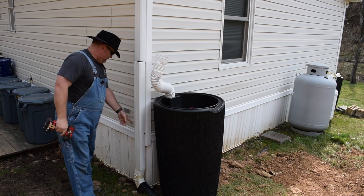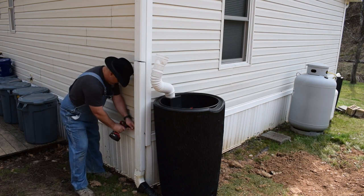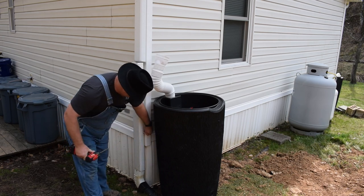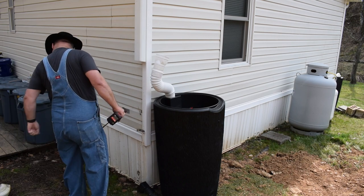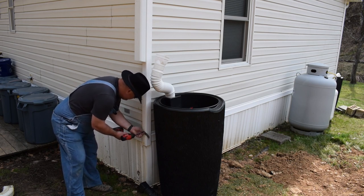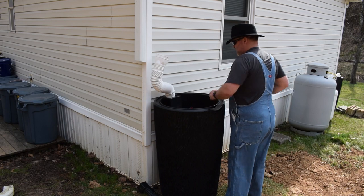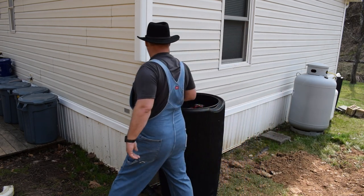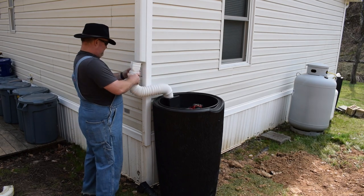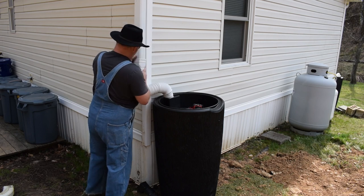Now that we've got the downspout cut, there's an old bracket on the bottom of it. We're going to go ahead and take these screws out and remove this piece. We'll save that piece — we might use it for something later. So hopefully this will work and fit on here like I imagined. And it does, quite well too.